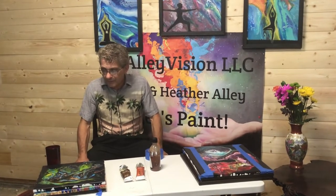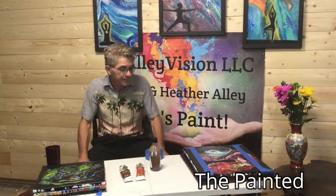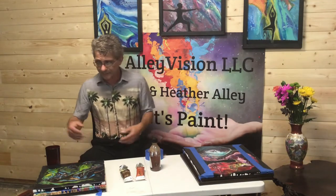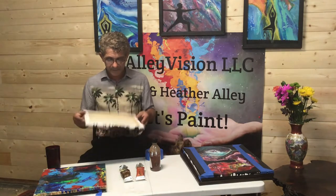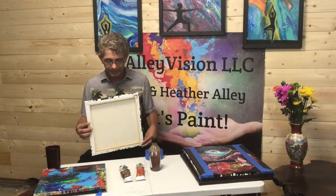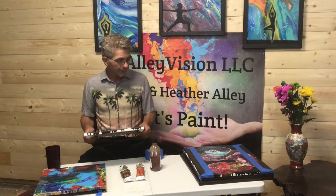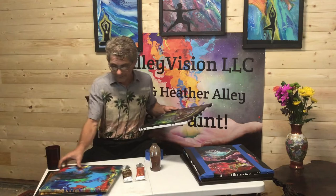Hey everybody, coming to you again from Alley Vision here in Portland, Oregon. We did the two-buck frame hack the other day and today we're going to do the painted-on frame hack. So if you've got your pour paintings laying around and you want to jazz them up, spice them up a little bit, make them sell a little quicker, have them look nicer just hanging on the wall — this is for you.